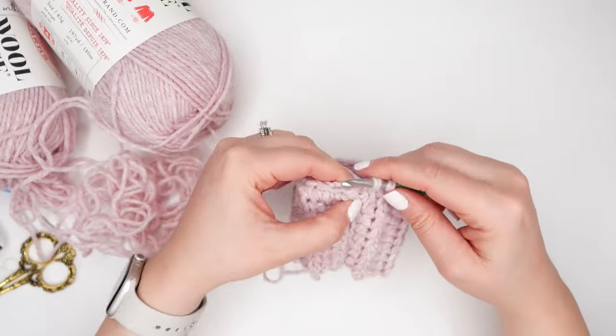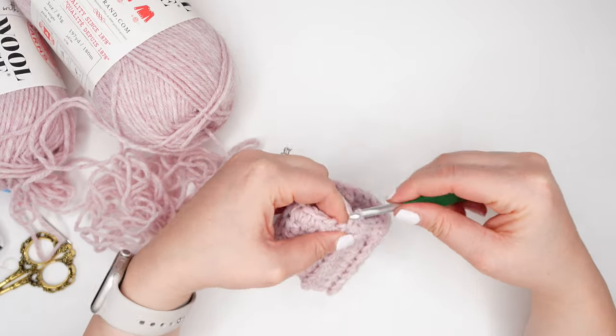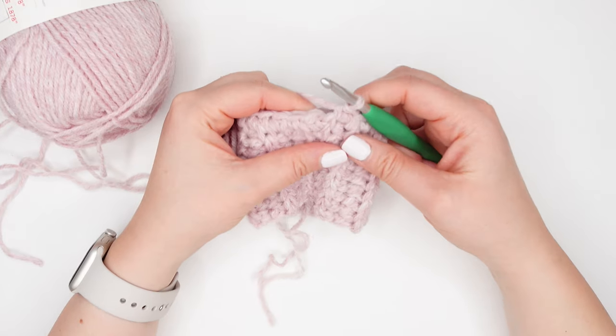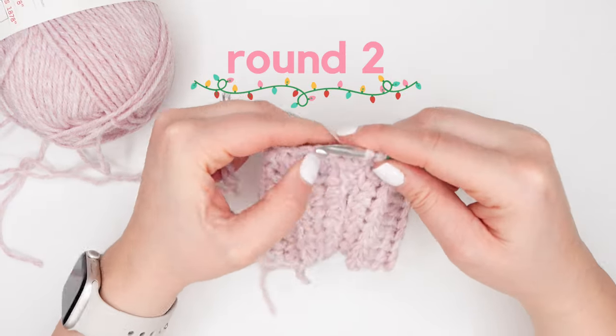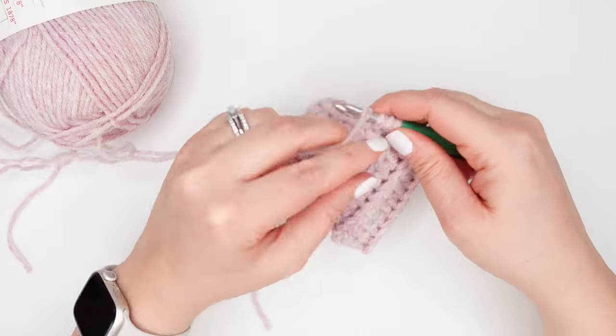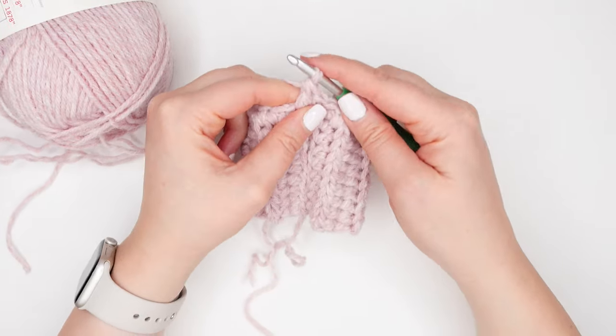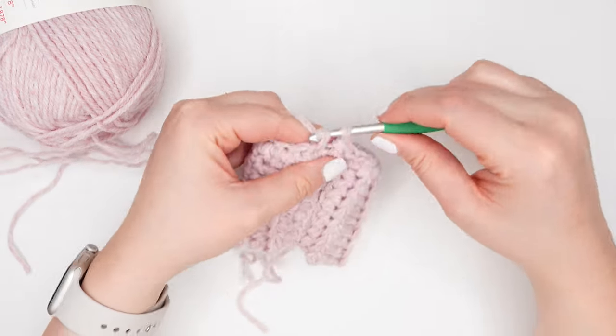I'm finishing up on my 22nd stitch, and we're not going to be joining at the end of our rounds. We're going to use our seam from the cuff as a landmark for the beginning and end of each round. We're now ready to begin round two. In the first stitch we're going to place a single crochet, and in the next stitch we're going to do a double crochet. Keep repeating by alternating between single crochet and double crochets all the way around. Your last stitch of the round should be a double crochet.